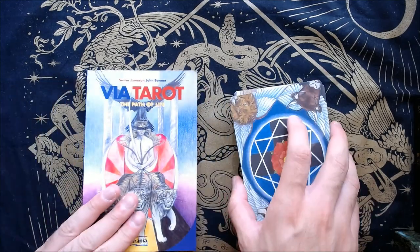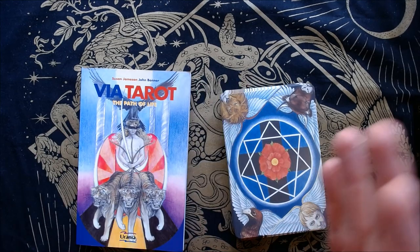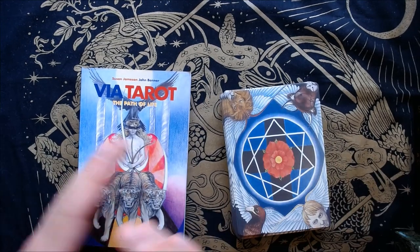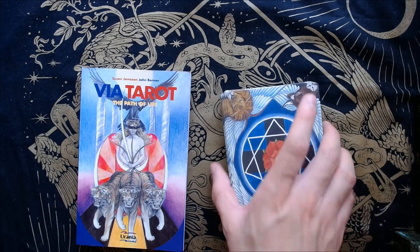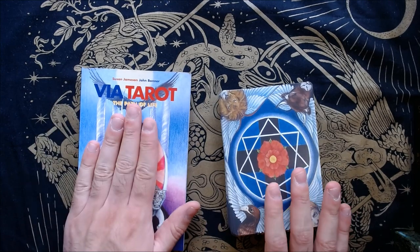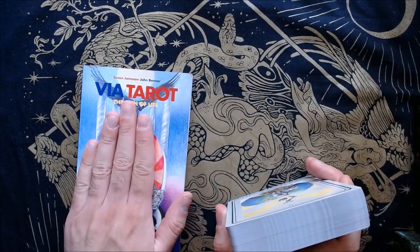And here is the guidebook. I'll recommend that if you can find the deck, there are two versions: this version with the guidebook and the deck together, and then a signed independent version — I believe they packaged it themselves. It's in a different box. There's another walkthrough I'll link in the description below where they show that version. I don't think it comes with the full guidebook, but the guidebook has some interesting stuff. I recommend you get this version if you can.